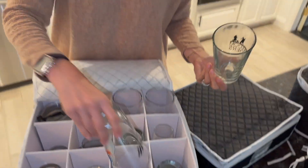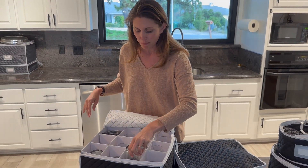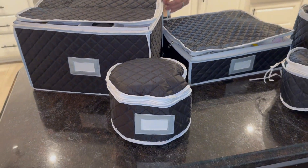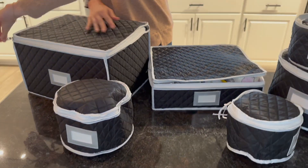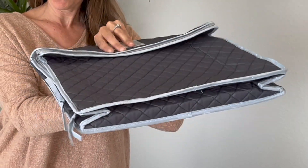We even doubled up. Our move is not far, so we were able to know it would be safe on a short trip. It's been so great having all this storage — it's really easy to use. And then when you're done, it collapses down so you can easily store it and use it again and again.